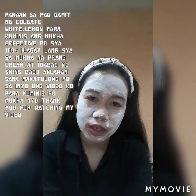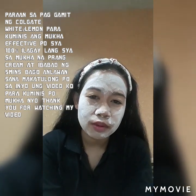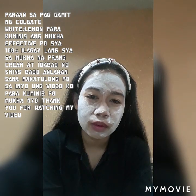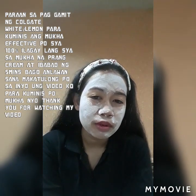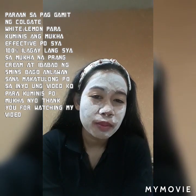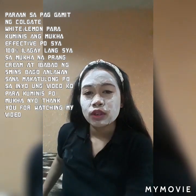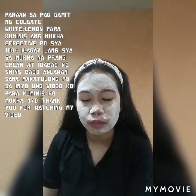Pero tiisin niyo po yung anghang. Madali lang naman po siyang mawala, natutuyo agad yung Colgate. Dabis po siya sa mga maraming pimples. One week lang po, mawawala na po yung pimples niyo. Pag nawala po yung pimples niyo, hindi mo po makikita yung bakas ng pinagtubuan ng pimples. So ibabad mo lang siya ng 5 minutes, and then babanlawan mo na po siya.